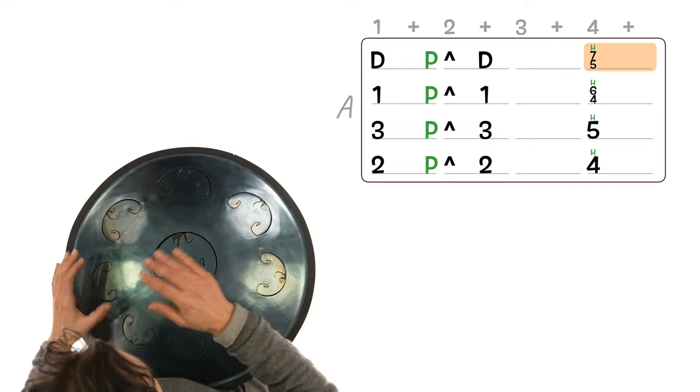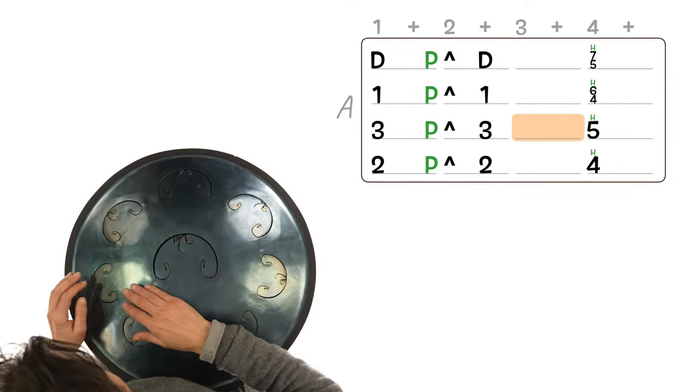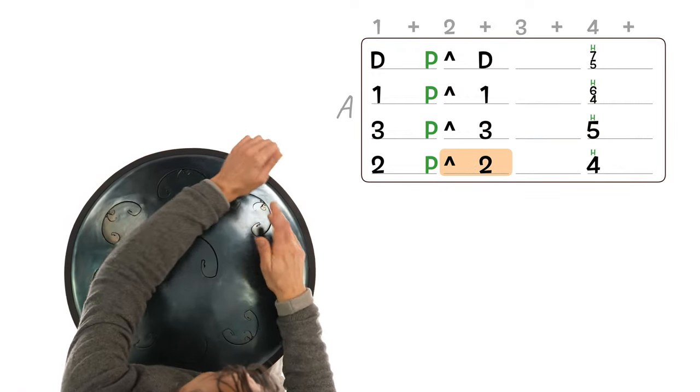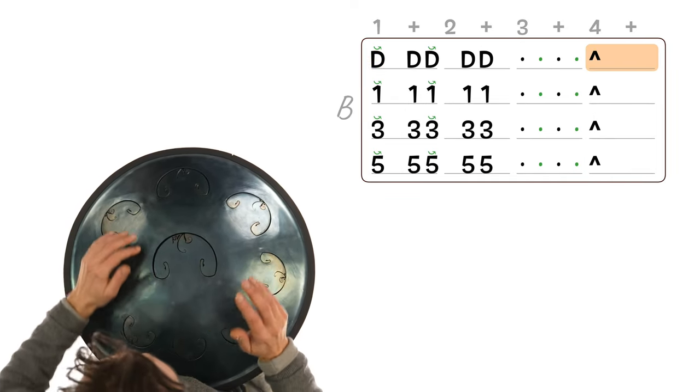In the first section of the course we will cover all the basics. In the second section we will explore many of the different sounds you can play on the rav. And in the third section we will touch on some of the more advanced techniques such as double strokes, split hand, harmonic isolations and playing in odd meter rhythms.